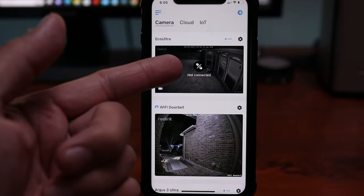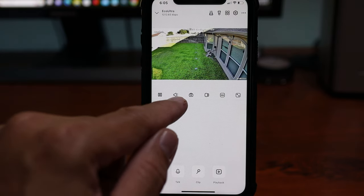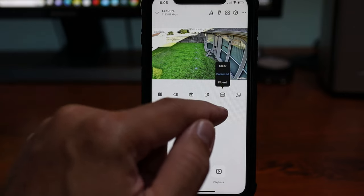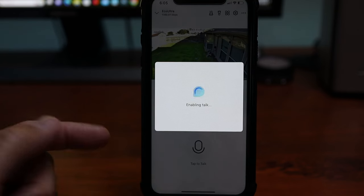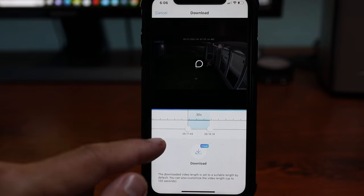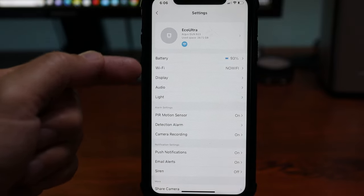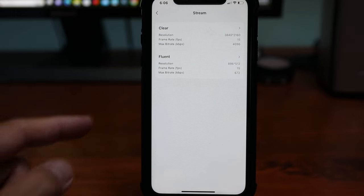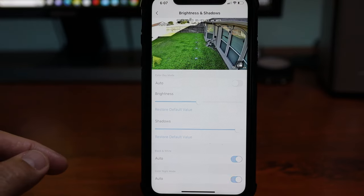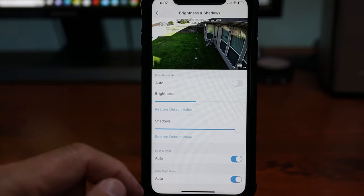Let's check the settings in the app. When you open the app you'll see a snapshot with a not-connected icon — click on it for live view, which loads up decently quick. In live view you can pause, listen in, take a snapshot, record, or change the quality between clear, balanced, or fluent. I usually keep it on balanced. You can also switch to landscape mode. At the bottom you can start two-way talk (full duplex) and access playback for recorded events, where you can download footage to your phone — make sure it's set to high for full resolution. You can manually trigger the siren, turn on the spotlight, or open camera settings. In display and stream settings, the Eco Ultra records in 4K at 15 fps at the highest bitrate. The shadows and brightness are adjustable, which I recommend tweaking since auto tends to produce darker shadows — this is typical for Reolink cameras. There are also separate settings for black-and-white infrared and color night vision.